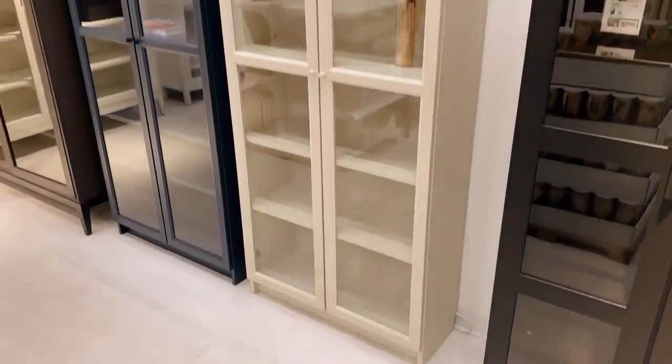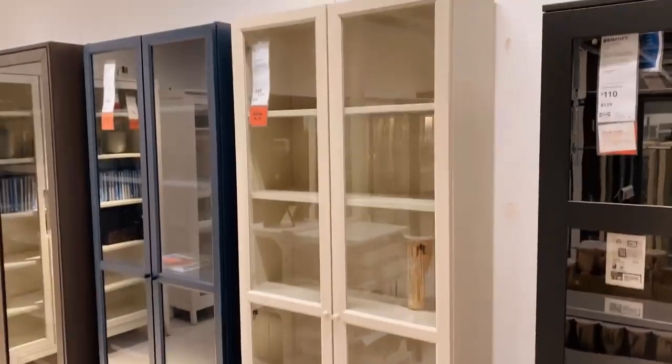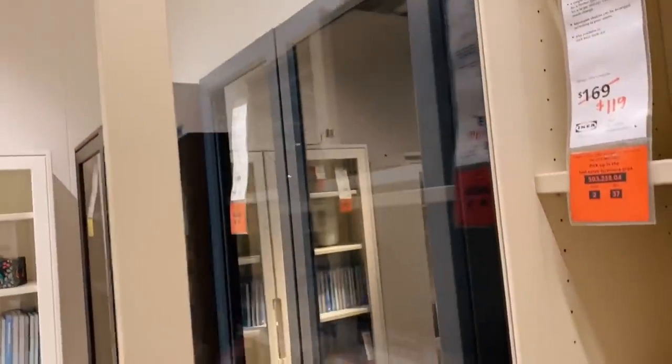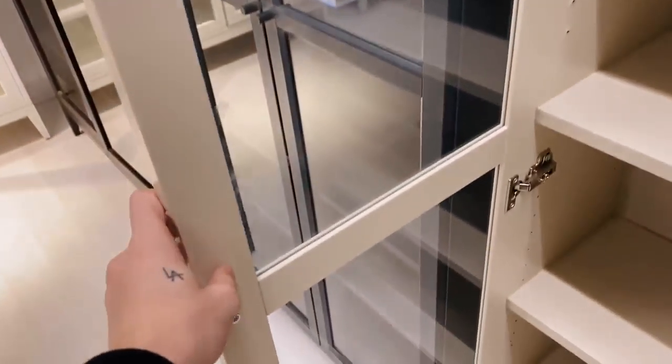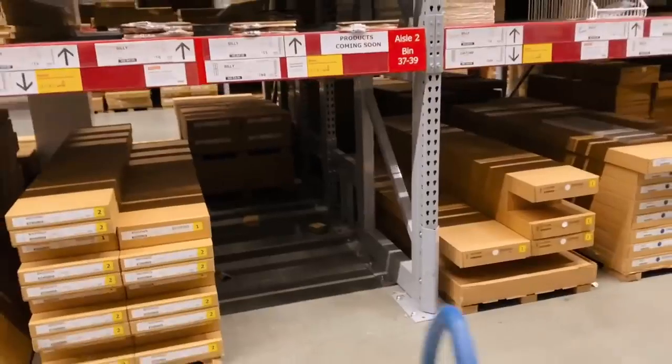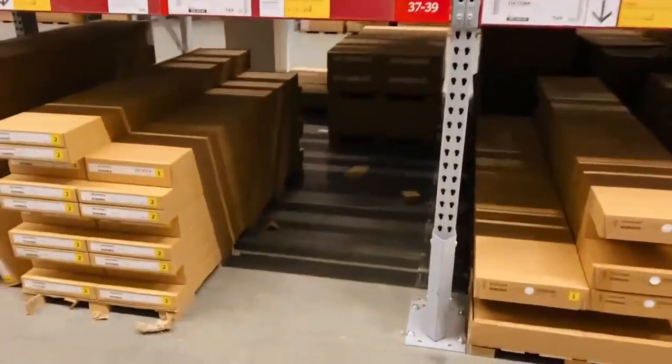I'm in the bookcase area at IKEA and this is the bookcase I want — it's the Billy bookcase with the glass doors, and it's actually on sale for $119 instead of $169. I've been looking at how I can deconstruct the glass doors and it honestly looks like the only way is to literally break the glass out, which I'm kind of scared about — but for $119 I feel like I can really do something amazing with this.